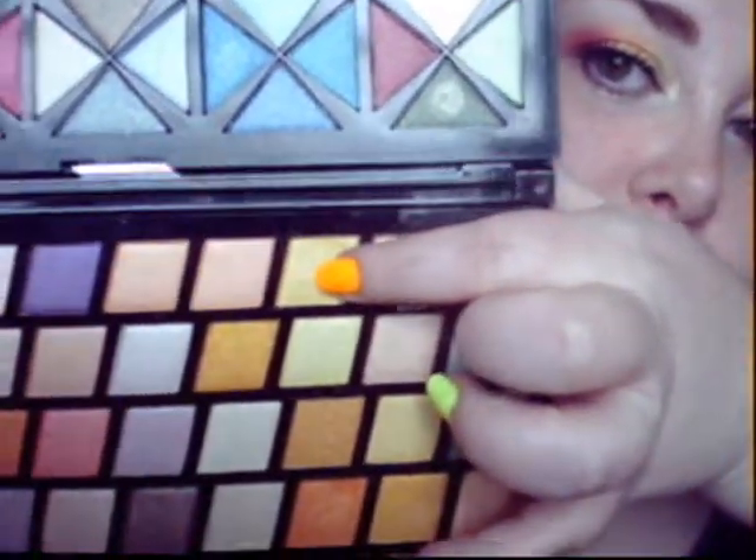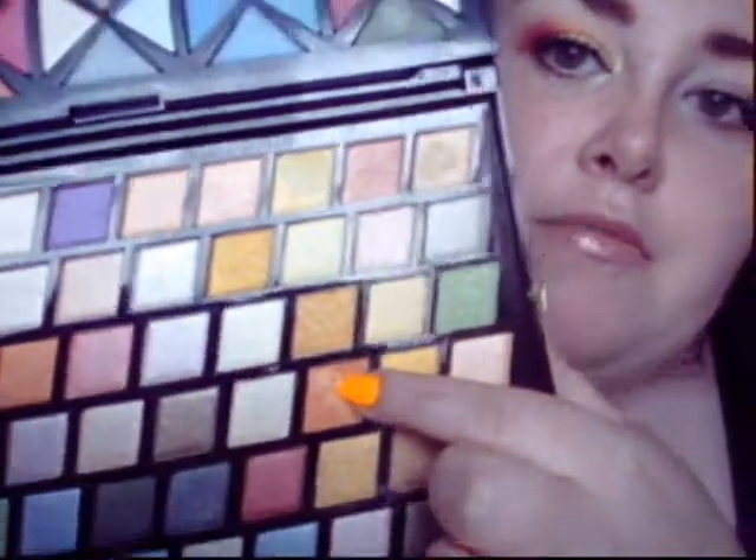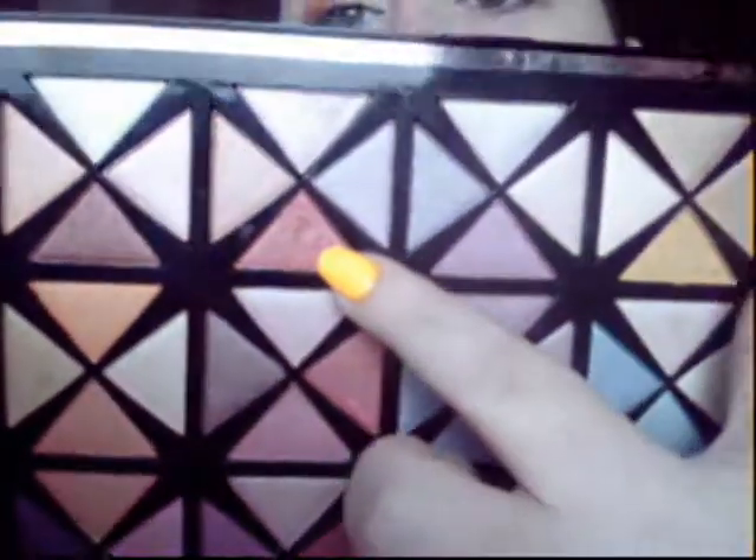Almost all the shadows I'll be using are from this palette that came out at Christmas — it's the Ultimate Blockbuster 120 palette from Profusion. The first shadow is this bottom yellow one right here. The second is this orange on the second layer. The final color from this palette is this pink one. Those are all the colors I'm using from this particular palette.